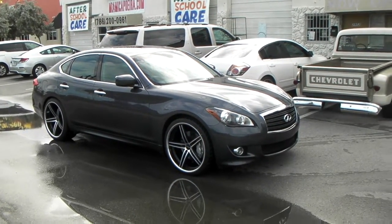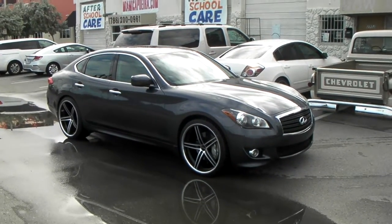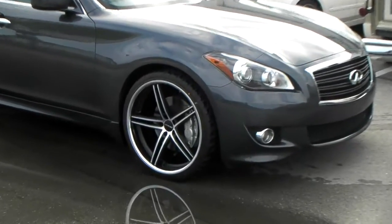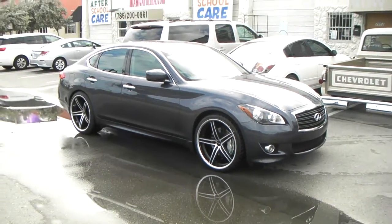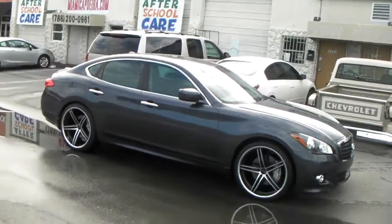It's your boy KB from Double Tires TV at DoubleTires.com. Right now we are looking at a 2013 Infiniti M56S. Got the Lorenzo WL197 wheels on it. Had to put a 3mm spacer on the front to make it work because of the huge brakes on this car.